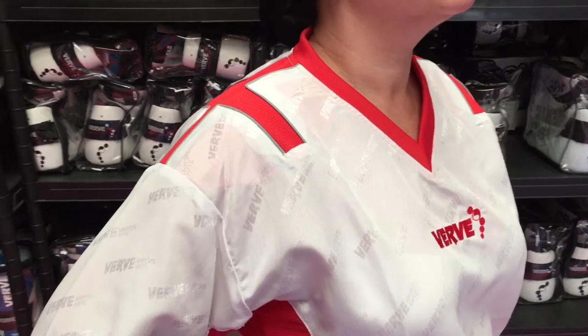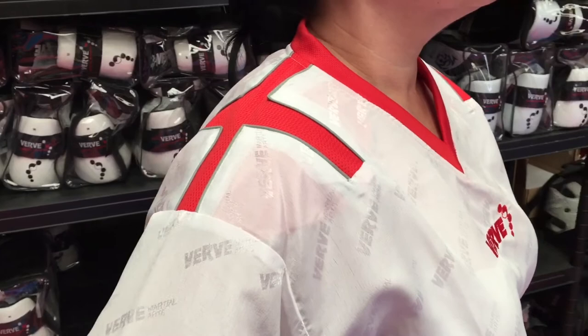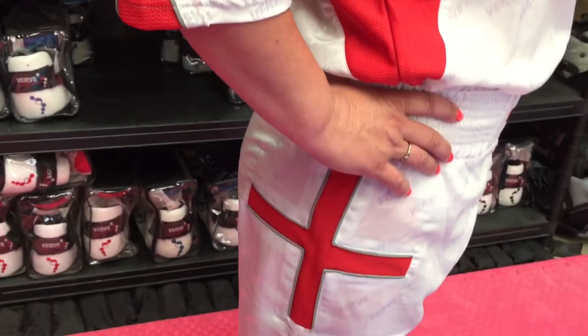Firstly, you can see the branded fabric — it's actually got 'Verve' in the fabric itself rather than printed or stitched on. It's red and white, obviously to represent England, with St George's crosses across the tops of the shoulders.